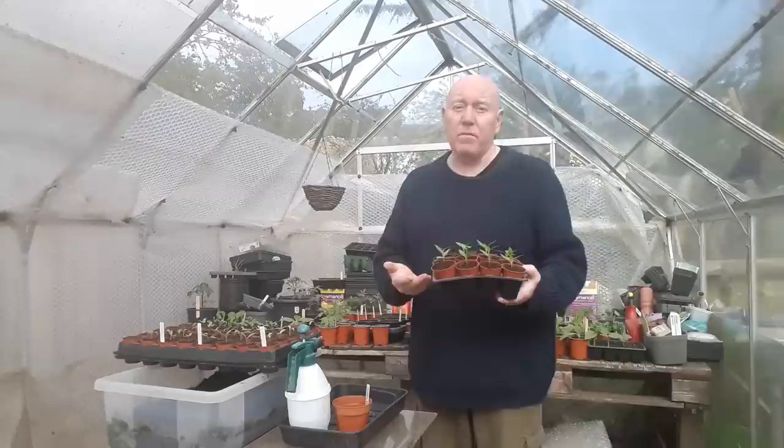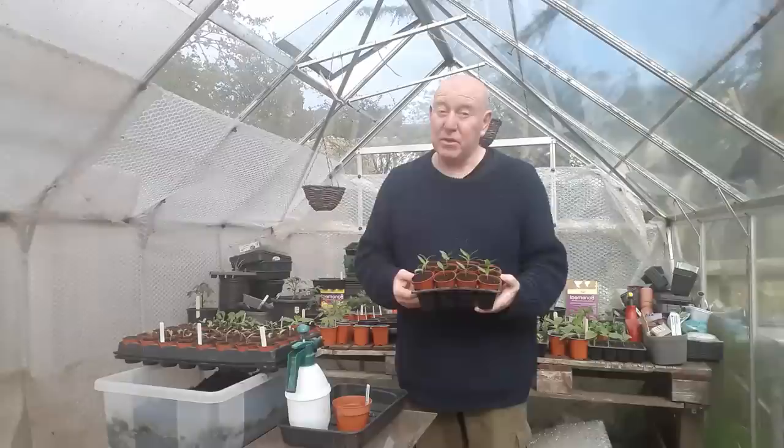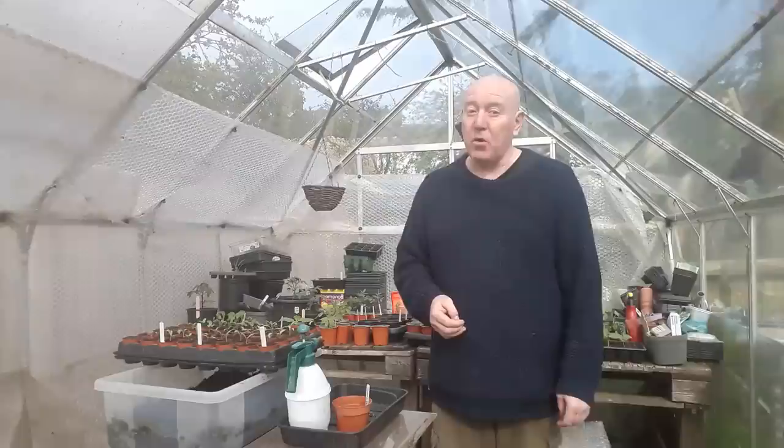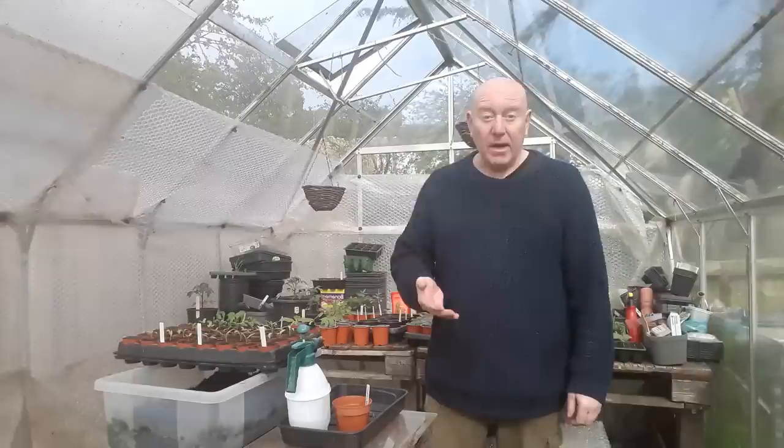Any plants that we've got indoors are now staying in the greenhouse. We can start with a bit of protection if we need to — a bit of fleece or bubble wrap — but if we get any extreme drops in temperature like minus one or minus two, things like peppers are going to really struggle. We can just take them back indoors for that night, but for now they're staying in here, which is a good thing because it shows that it is starting to get warmer, and it's been a very long time coming.